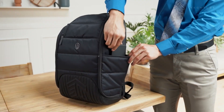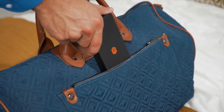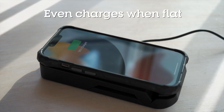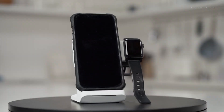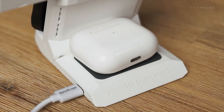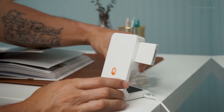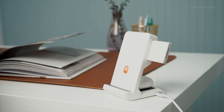Just plug it in using the included USB-C cable and a 20W+ wall block (not included). Offering 15W and 7.5W for phones, 5W for AirPods and 3W for Apple Watch — it's a powerhouse. Get yours today for a seamless, on-the-go charging experience.